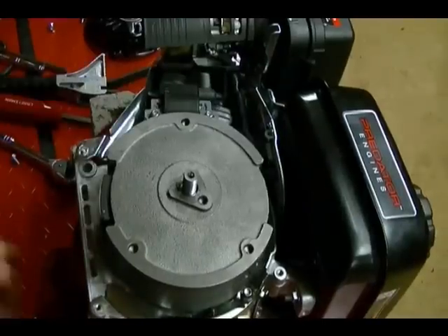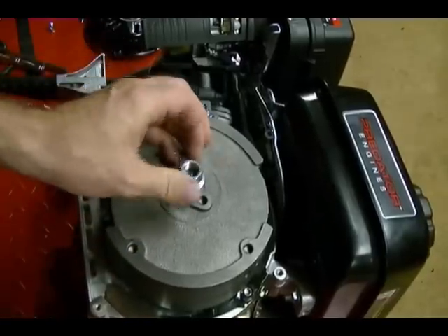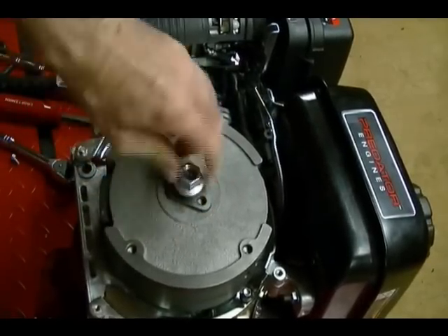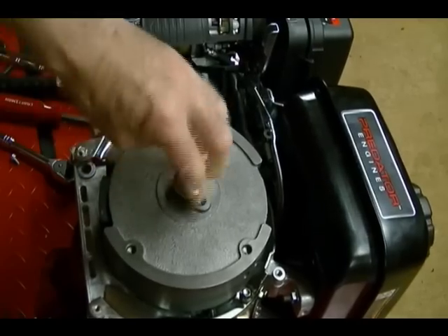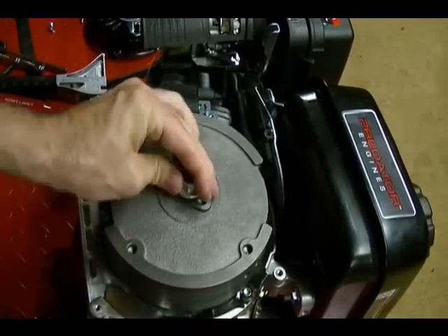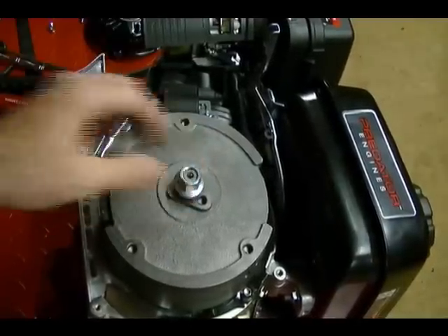Next thing you want to do is take the nut that you just removed and place it back on the end of the crankshaft here to protect the threads. Don't tighten it all the way down — just so it's about flush with, or a little bit higher than, the end of the crankshaft.